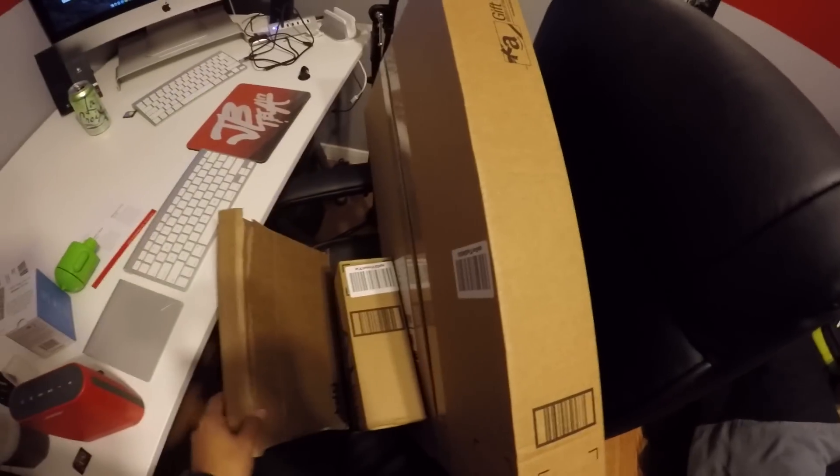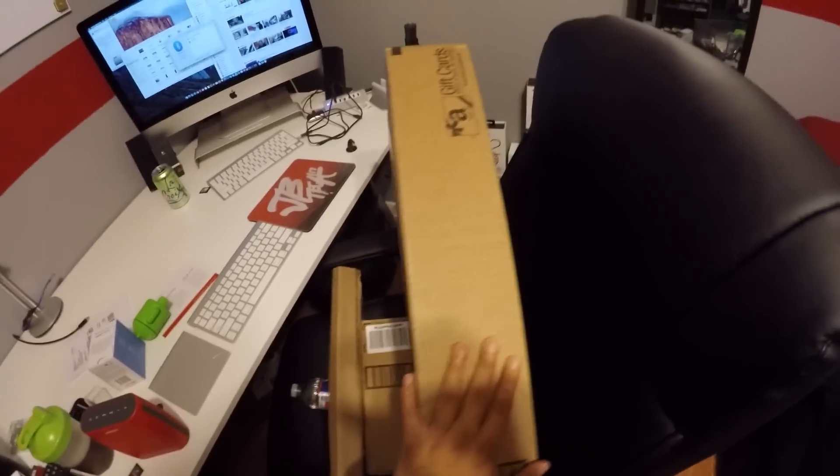Anyway, like I was saying, came back from running errands and stuff. And this is what I like coming home to — a lot of packages here. So I'm about to open these up. I forgot what I ordered; there's quite a bit of stuff, just little things here and there.